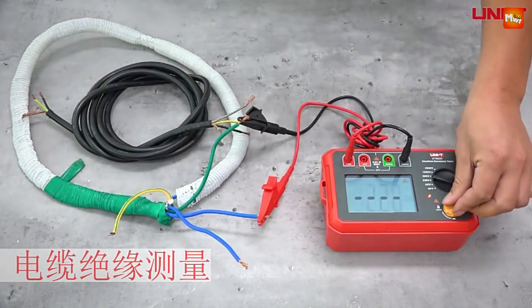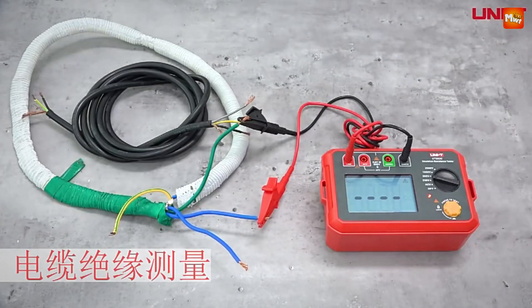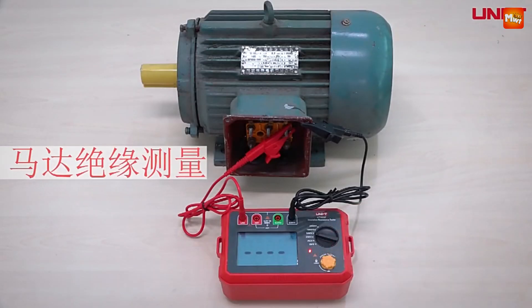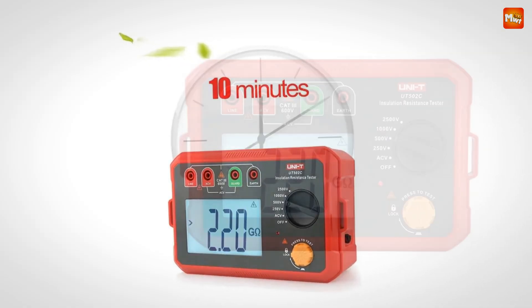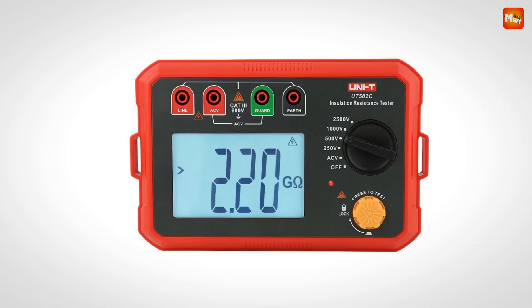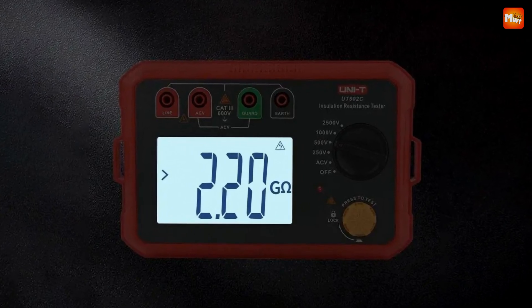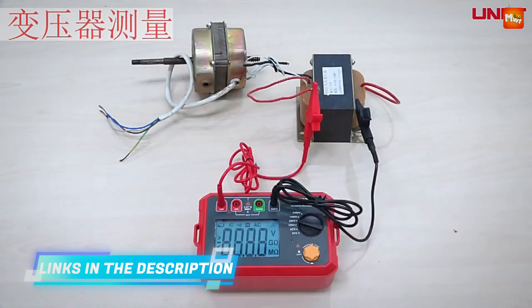With an extensive voltage range from 100V to 2000V, this insulation tester can handle a wide variety of applications, whether you're working with high-voltage equipment or standard appliances. The automatic alarm function is a standout feature — if your insulation measurement falls below 4M, a buzzer alarm alerts you instantly, ensuring you catch potential issues before they become serious problems. The UT502C is also equipped with a backlit display, making it easy to read measurements even in low-light conditions. Its lightweight and portable design weighs only 0.6 kilograms and measures just 183.5mm by 115mm by 74mm.